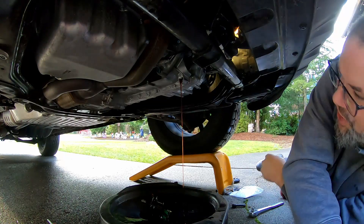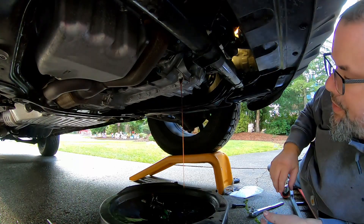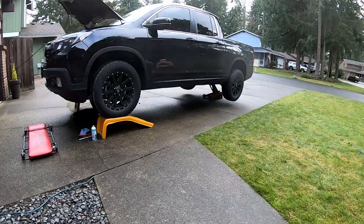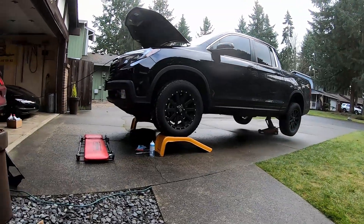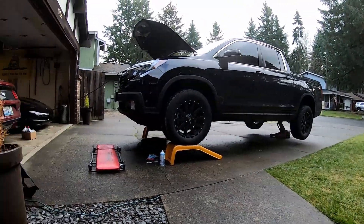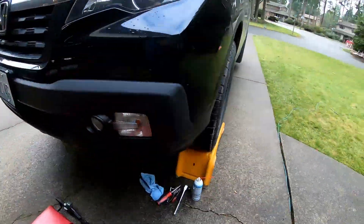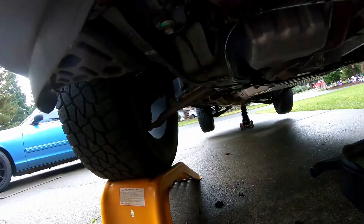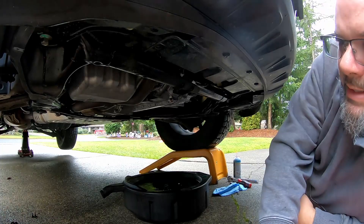I'm going to floor-jack the back of the truck up so it's level, let this finish draining, and then get set to do the fill. I went ahead and jacked up the rear axle to get it as level as I could. You're not going to get every last drop out of the transmission, but as flat as that transmission case was, I figured the more level it is, the more drained it'll be.